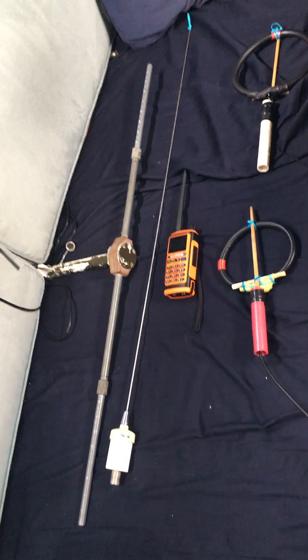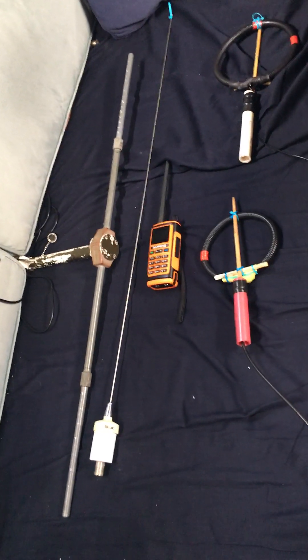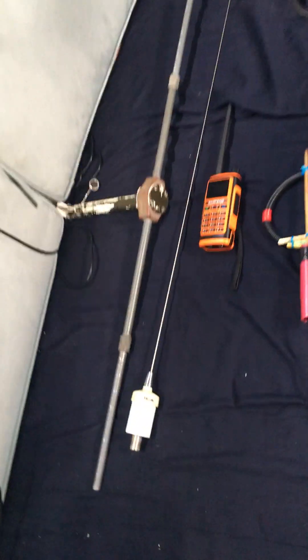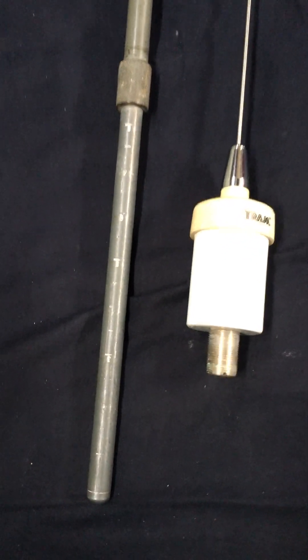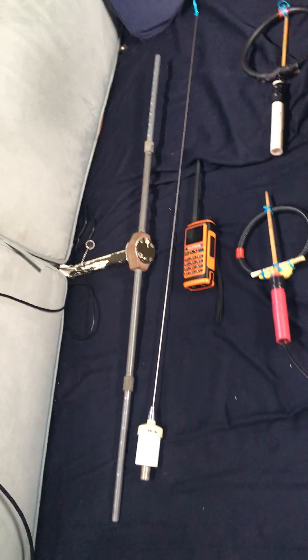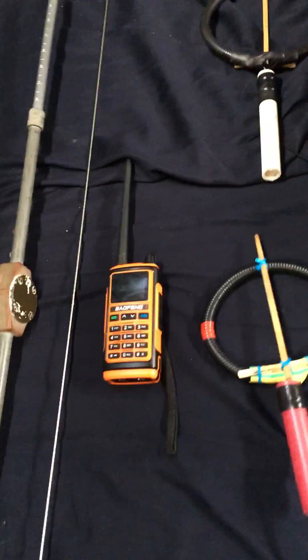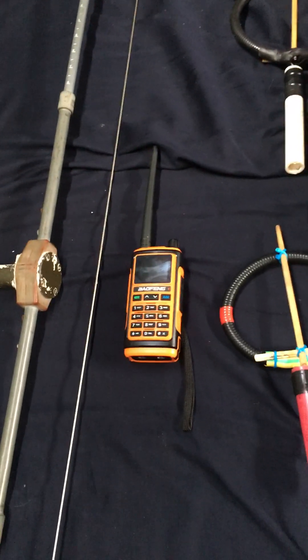A quick video on electric field antennas versus magnetic field antennas. These are VHF antennas. The one on the left is a VHF dipole — actually military surplus, designed to be adjusted for length; the higher the frequency, the shorter the length. This antenna is set for 146 megacycles. This is a typical base-loaded VHF marine antenna, and our other electric field antenna is the rubber duck on the hand towel.